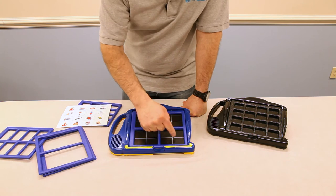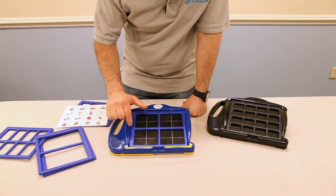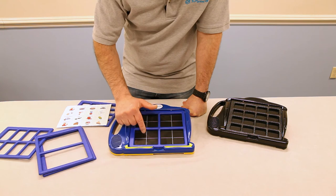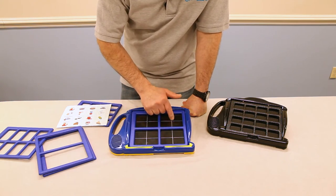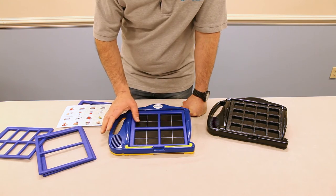Also, these dividing lines can be dead spots if somebody has a very tiny finger. When making a recording, try to be on one of the pads rather than on the dividing lines. If you hit dead on the dividing spots, you will not get a message.